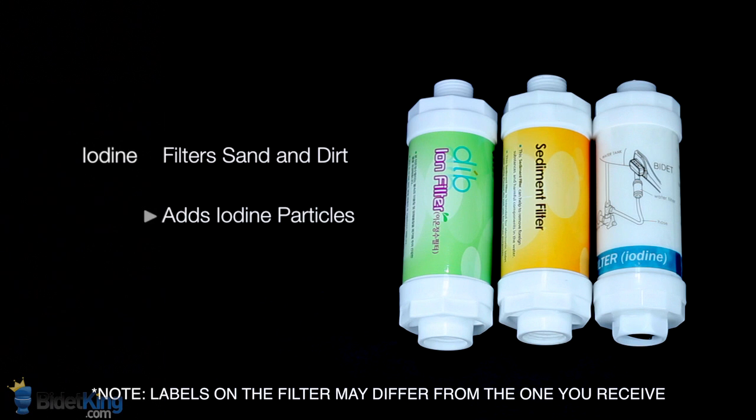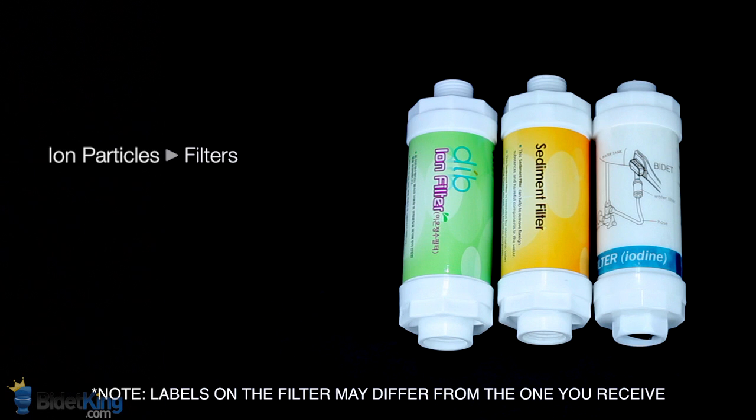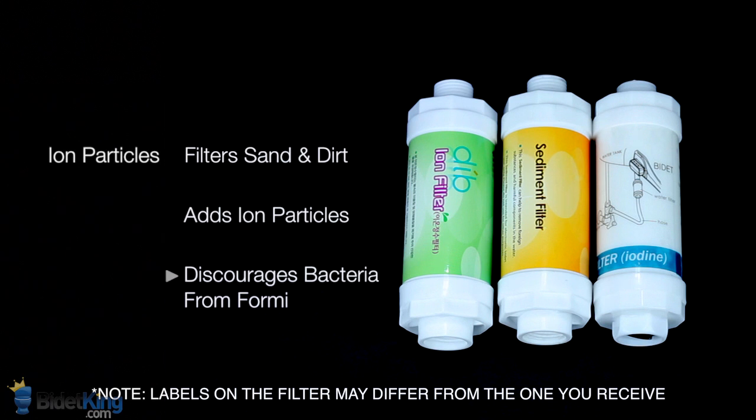Iodine filters will lightly treat the water stream with iodine to improve sterilization and hygiene. In addition to filtering out sand and dirt, ion filters will add ion particles into the water stream to discourage bacteria from forming within the bidet seat.